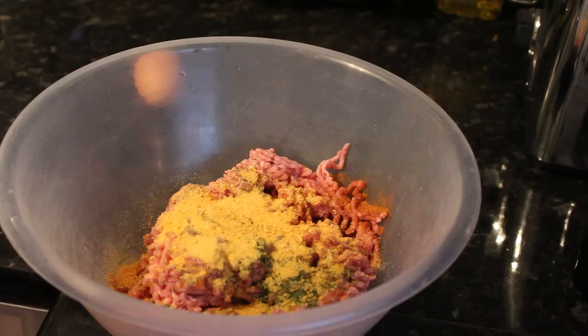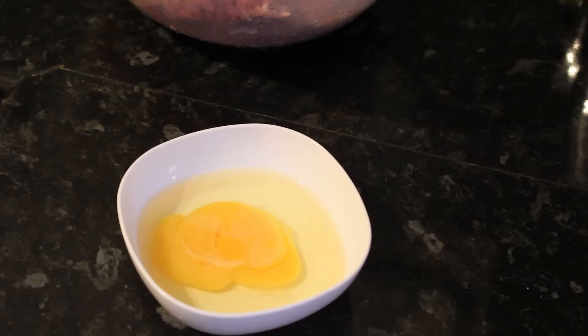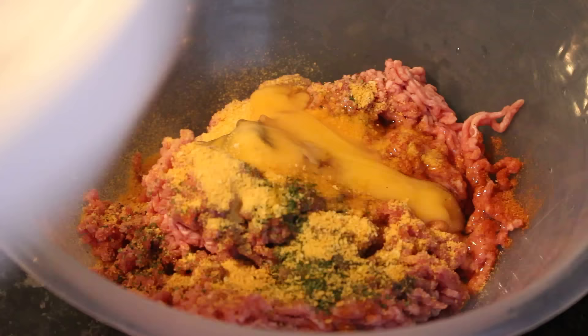In a separate little container, I'm going to crack one egg and remove any shell from it. Now I'm going to add this egg to my mince and seasoning, and I'm just going to combine them all together using a fork first, then I'll move on to making the patties with my hands. If you prefer to use your hands instead of a fork, you can put on gloves so you don't get meat all over your fingers.